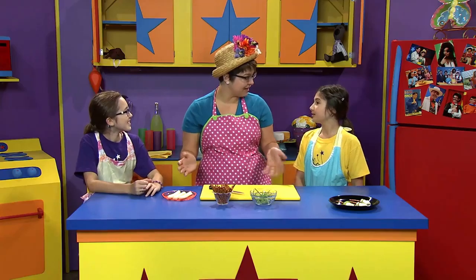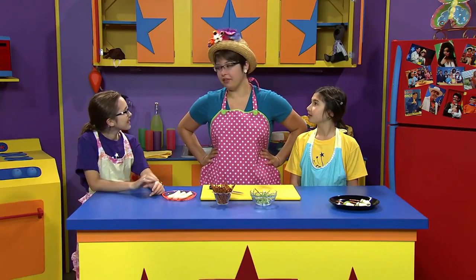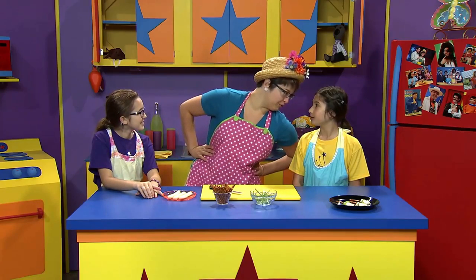Hi guys! You're just in time for a healthy snack! What are you making today, Daisy? Well, since we're talking about fears, I thought I'd make some witch's brooms.